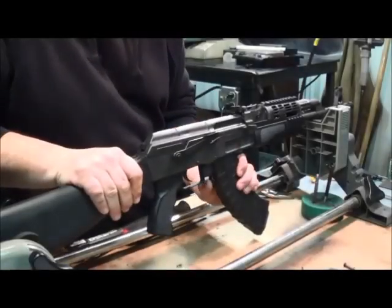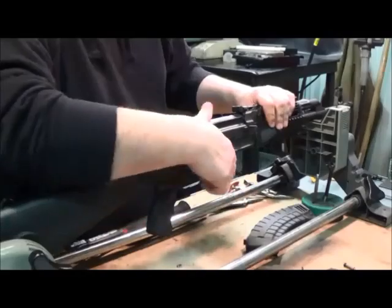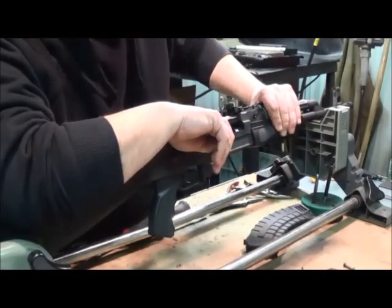First, take the mag out and make sure the gun is unloaded. If the safety is off, put the safety on. Pull the bolt back and visually inspect the chamber. We're good to go.